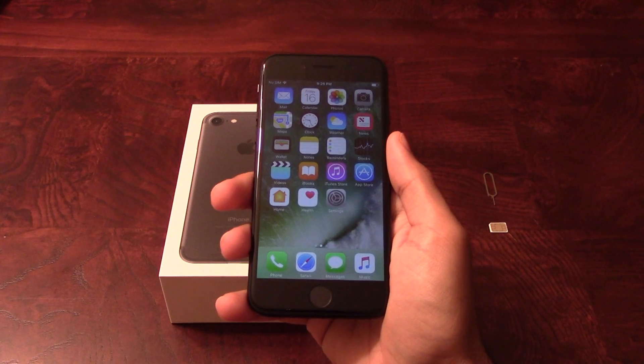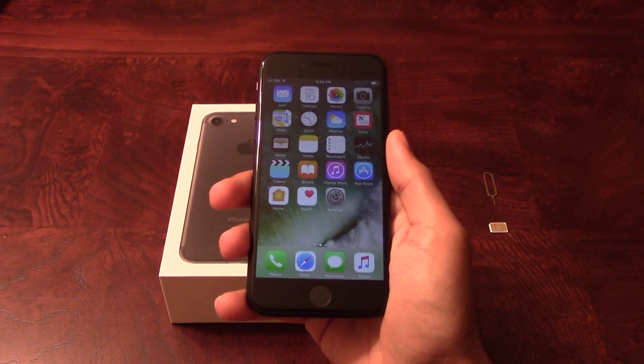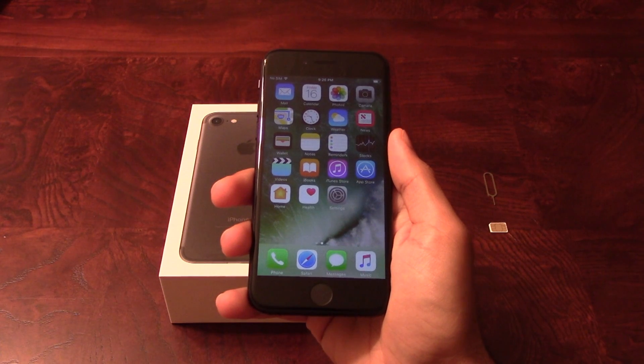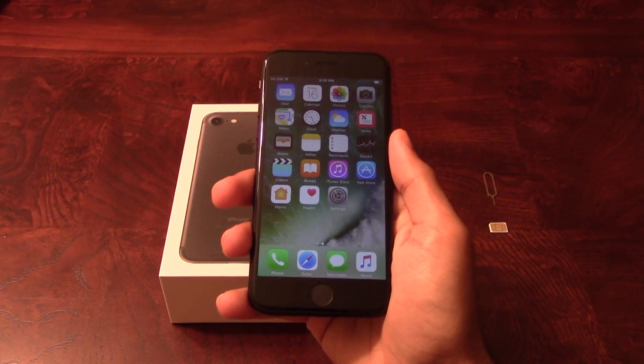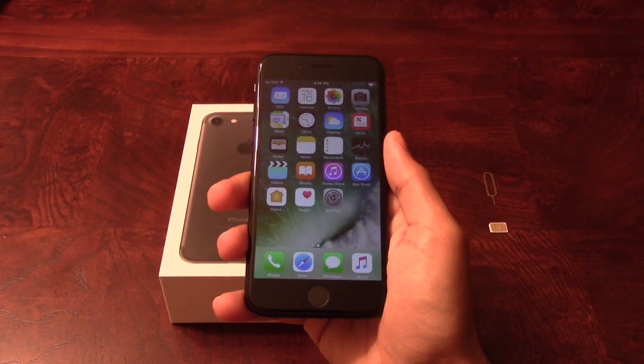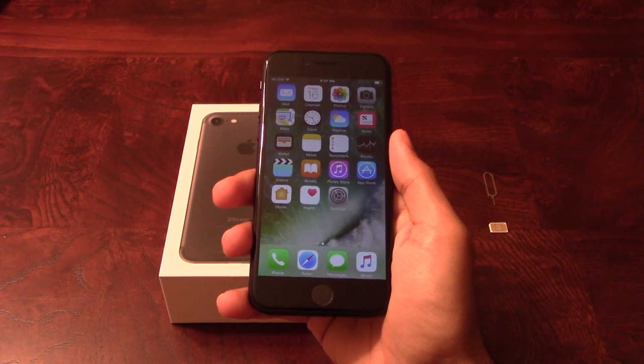To unlock the phone, you will need your computer — it can be a Mac or PC — the latest version of iTunes, a non-allowed SIM card, which basically means a SIM that is not from your original carrier, and a USB cable. If you do not have a non-allowed SIM card, later on in the video I'll show you how to unlock the phone using no SIM card at all.